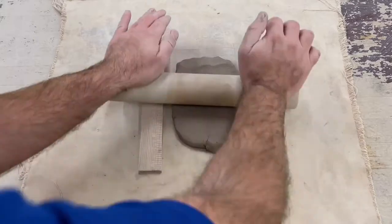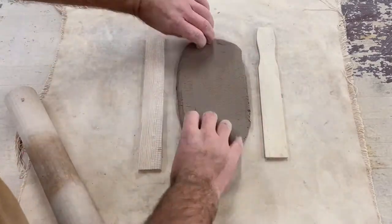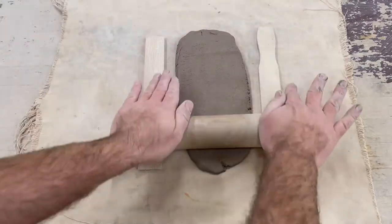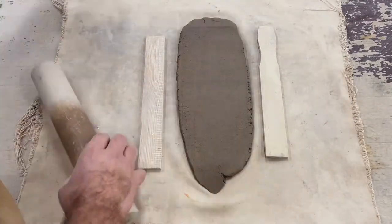Flatten out your clay a bit and prepare to roll it using a rolling pin and some quarter inch spacers. Flip it over a few times in order to make sure that we're rolling it evenly, and we want to make sure that we can fit our 4 inch by 11 inch template.